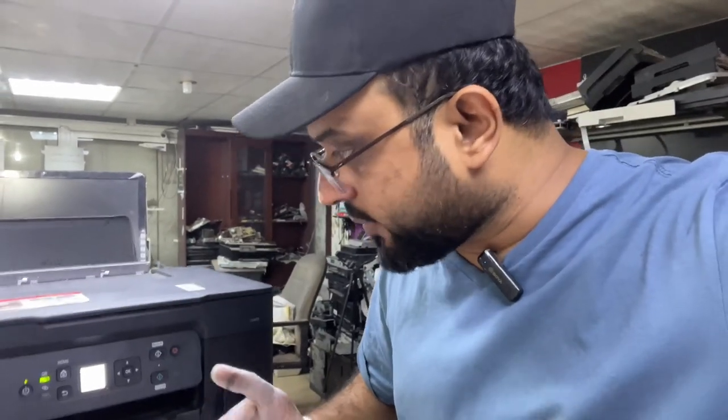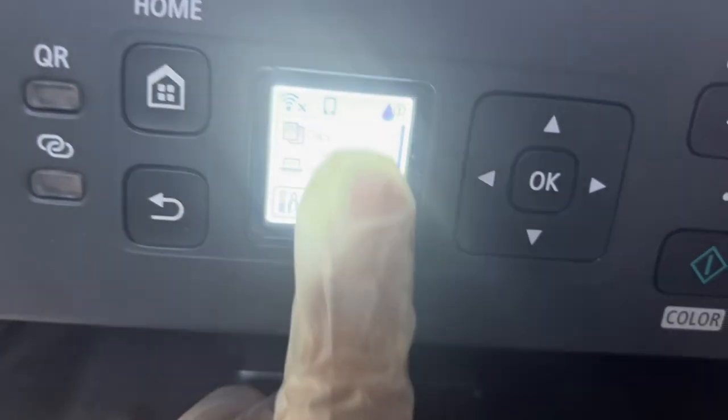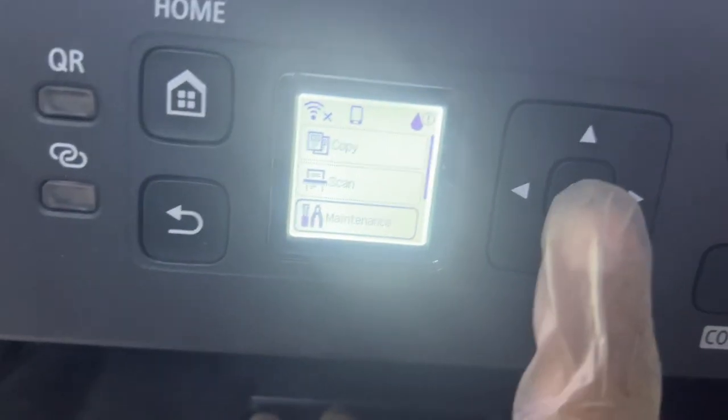Just stay with me — there are some steps we'll go through on screen. We are going to flush the ink and then we will see the improved quality. Let's move the camera and start the process. On the main screen you will find some options: Copy, Scan, Maintenance. You have to select Maintenance.